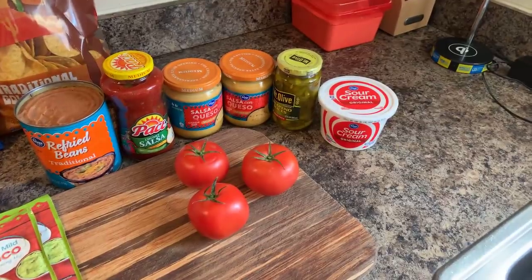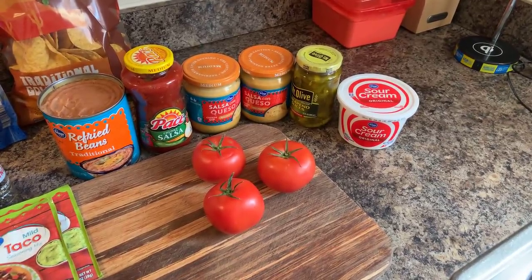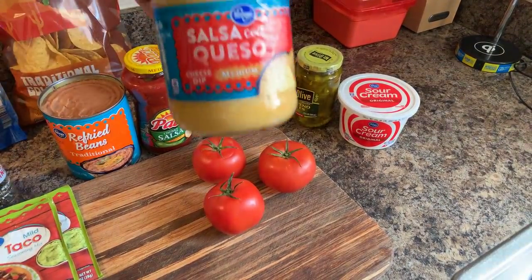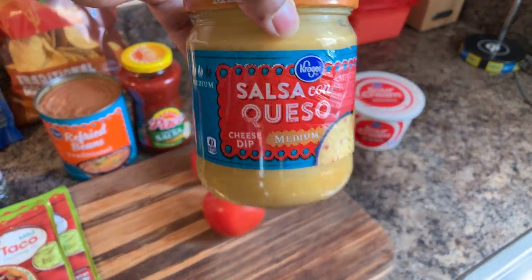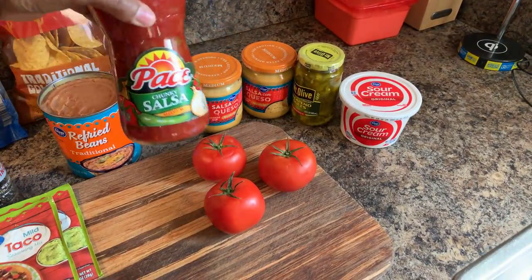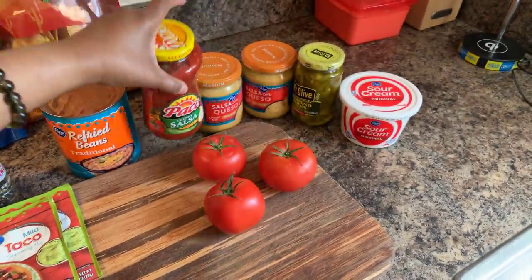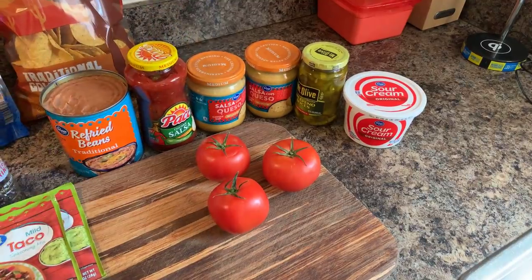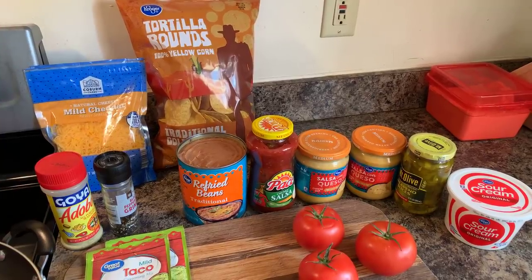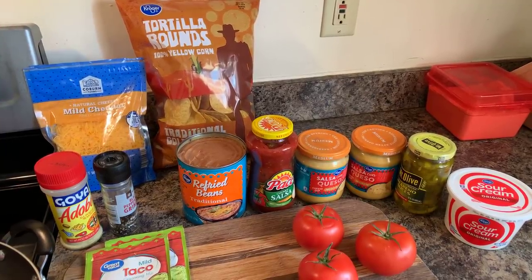We'll also be using sour cream, sliced jalapeños, salsa con queso — medium, I love this — it's a cheese dip. And then I have chunky salsa, refried beans, and traditional gold tortilla rounds.